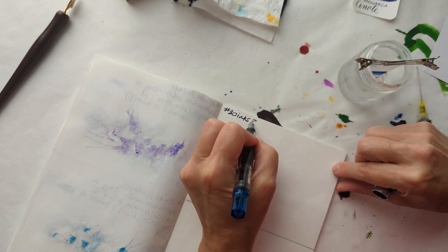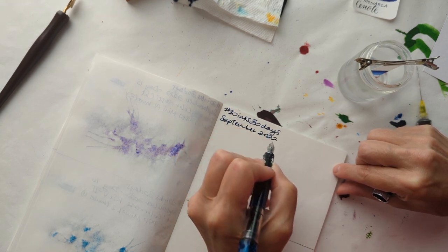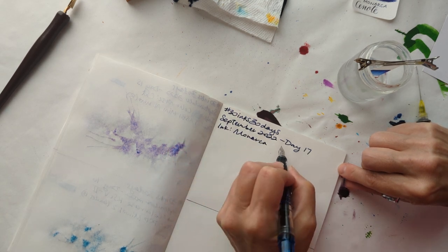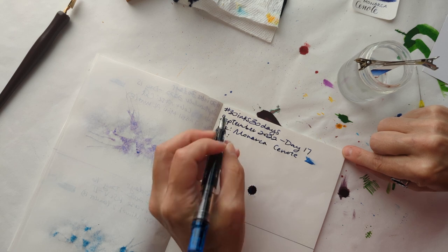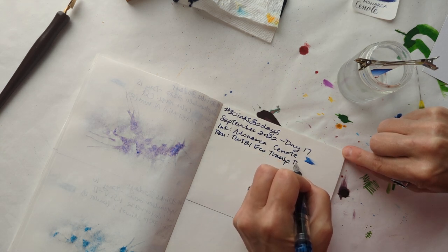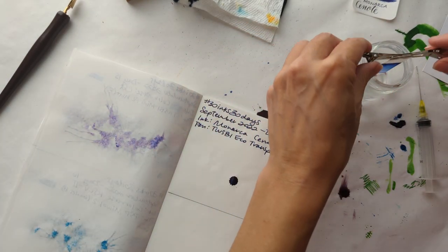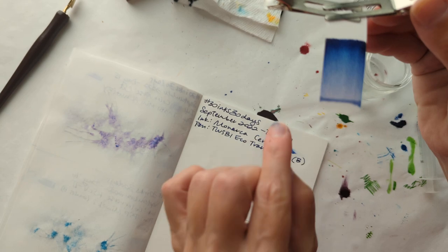30 inks, 30 days. September 2022. Day 17. I'm pretty sure that's what I said. Ink: Monarcha Cenote. Pen: Crispy Eco, Trans Blue. Oh, so lovely — got a little light of shimmer there.